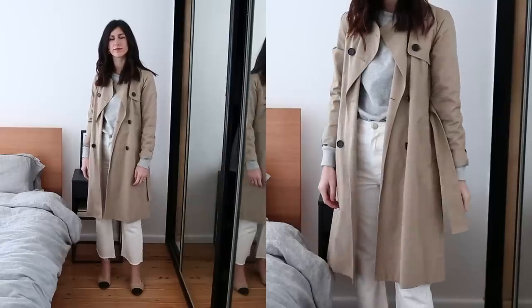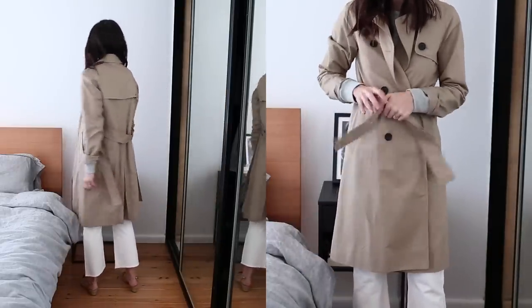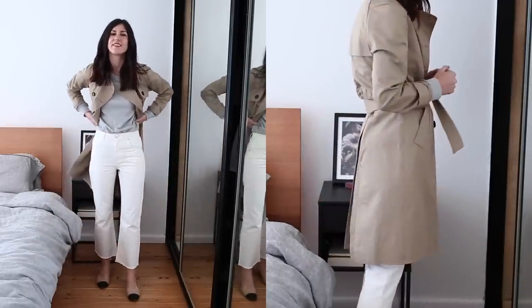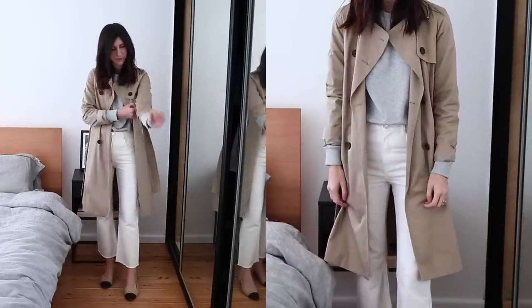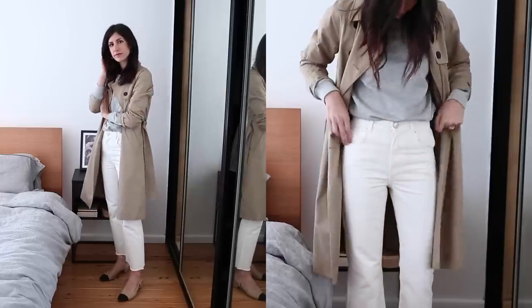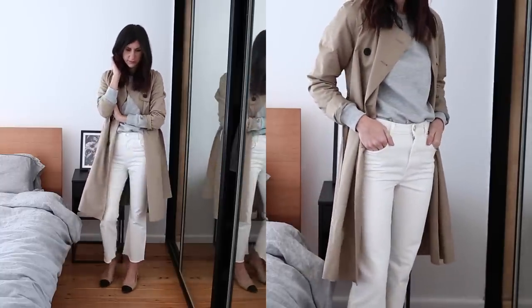For the variation on this outfit, I decided to throw on my trench coat — it was a really great finishing piece for these jeans. It actually ended up looking really great because you have that flare coming out underneath the trench, which creates a more interesting silhouette. On my feet, I'm wearing my beige two-tone flats — I think it adds a really classic vibe to the outfit.